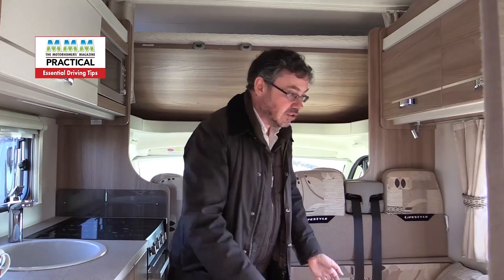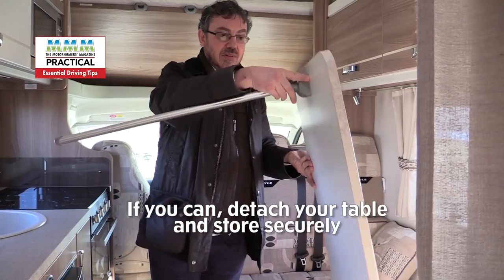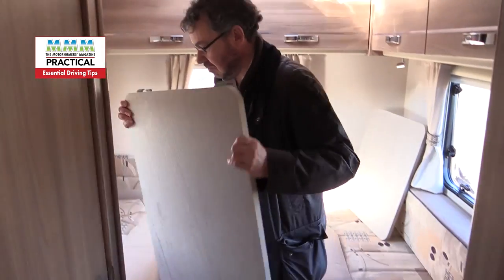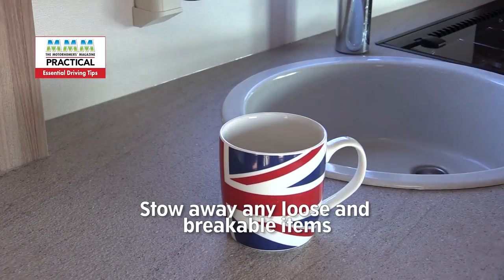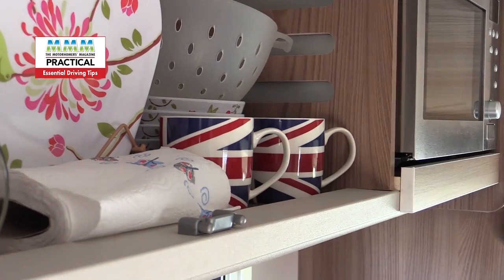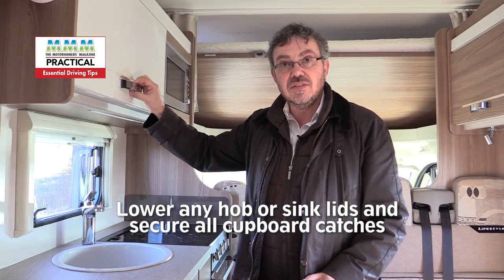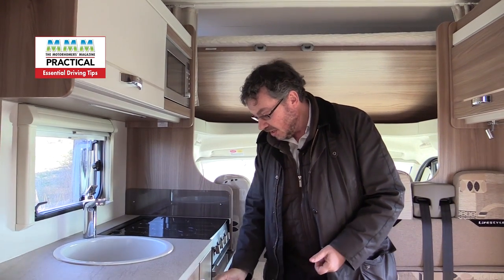When you're travelling, it's important to stow the table away, and this one's got a proper secure position for the table at the back of the vehicle. You also need to make sure that everything else is stowed away — don't leave your cups out. Make sure the lid's down on the hob, and most modern motorhomes have positive locking catches on the cupboards so they don't just fly open. These ones are positively secure.